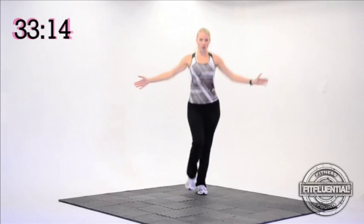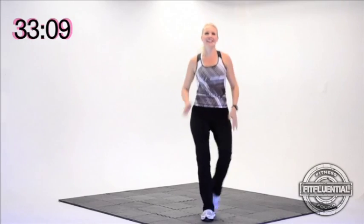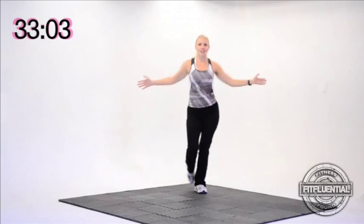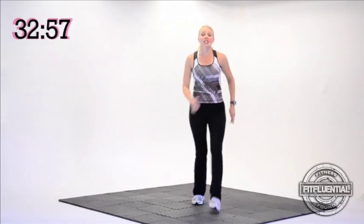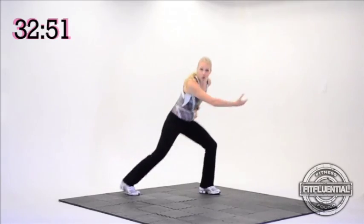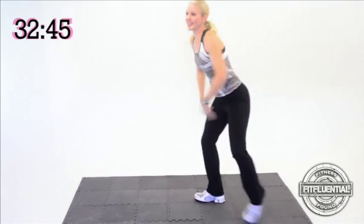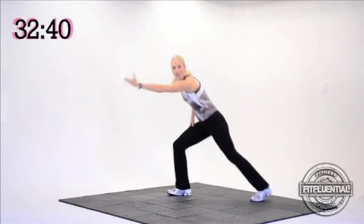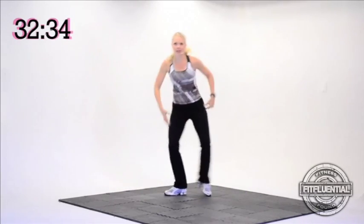Now next time when you march forward, add a shimmy. Here we go — shake the shoulders. March it back. Nice job. Up and back, looking good. That shimmy's always optional, but it's fun. Looking good. Okay, lunge side to side — right, left. Good. Keep your body low to the ground. We're only warming up.